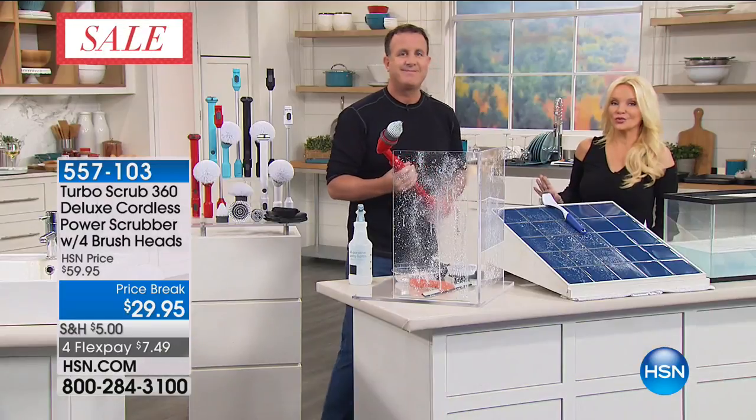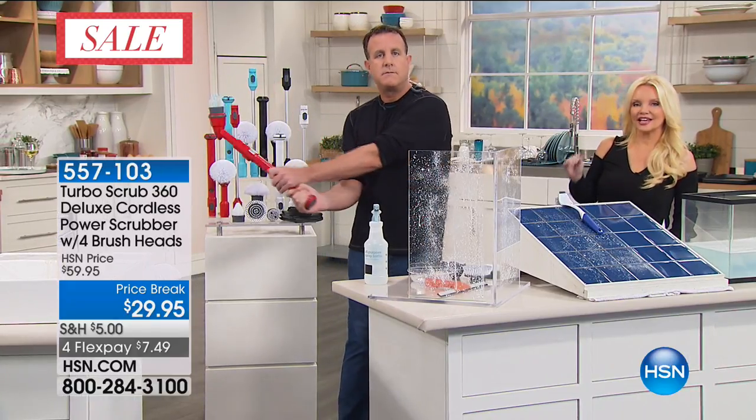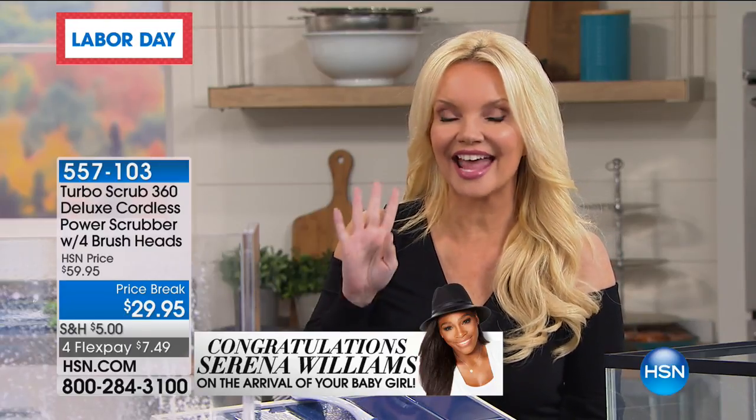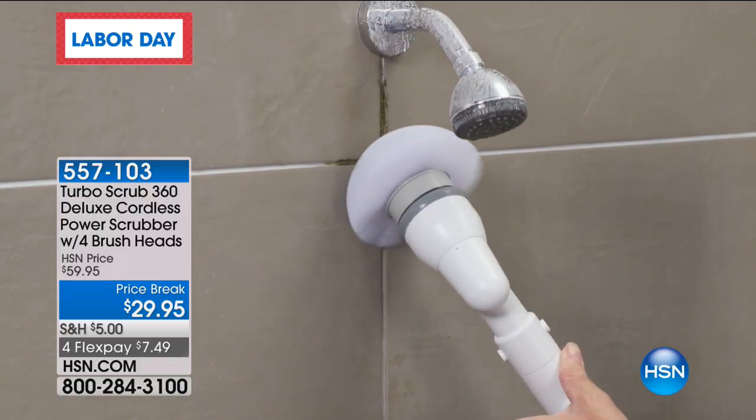We're going to show you more. You are saving as much as you're spending — we always do this for $59, now it's $29. This is the deluxe — the one where you're getting four different heads and more power. Completely rechargeable too, so no batteries to ever buy. It's available for you on FlexPay at $7 and change.